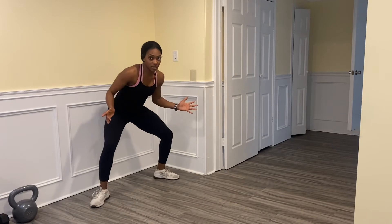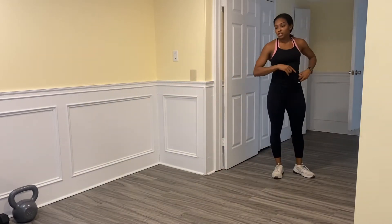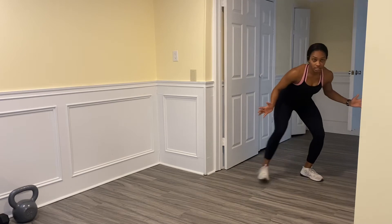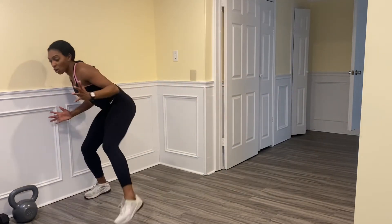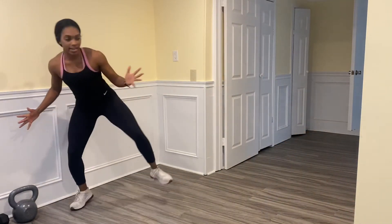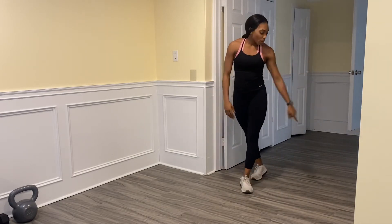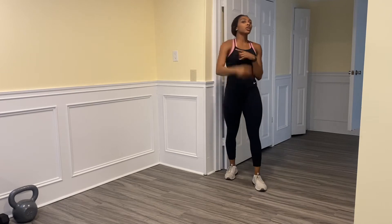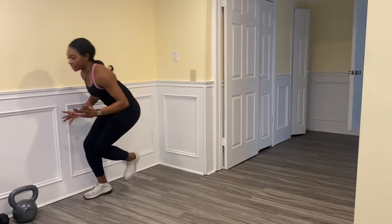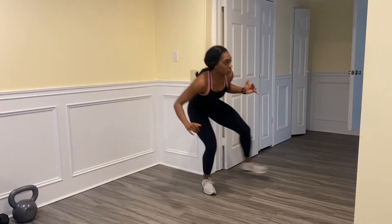When you get to that corner, plant your foot and open up — that's what I want to get used to here. Ready? We're going to go one corner, two corner, and then back. Sit low and go: push, push, plant, open, push, push. Back this way: push, push, plant, open, push, push. Now two times back to back — when we get back to our starting position, go through the sequence again.